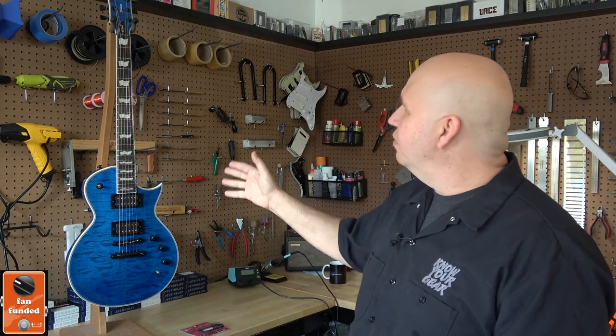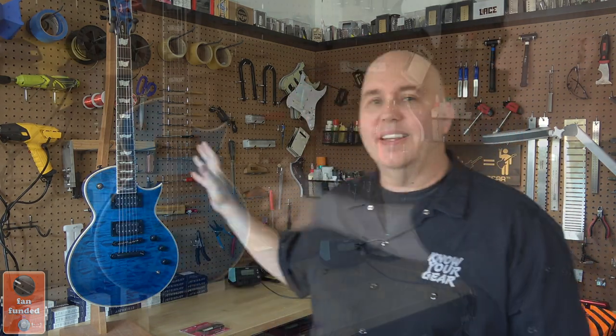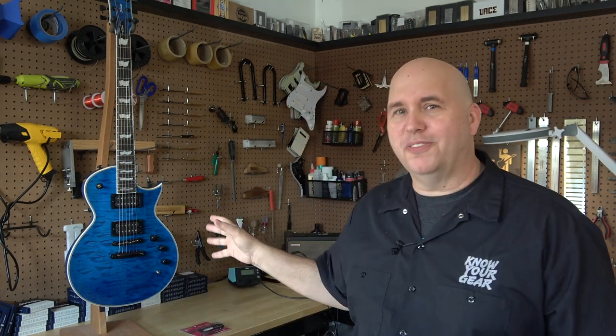In today's video, we're going to take this beautiful LTD EC 1000 Deluxe with Fishman Transducer Acoustic Pickup that I demoed in a previous video — you can click the link below to check that out. We're going to modify the guitar. Not every Sharpen My Axe video is about taking something not good and making it better. Sometimes it's taking something good and turning it into something different. I thought it would be fun to see how versatile we can make this guitar.